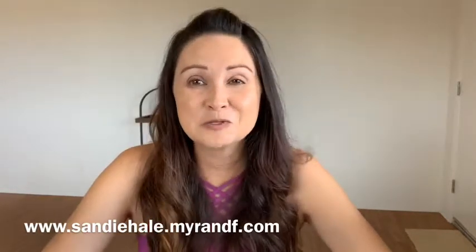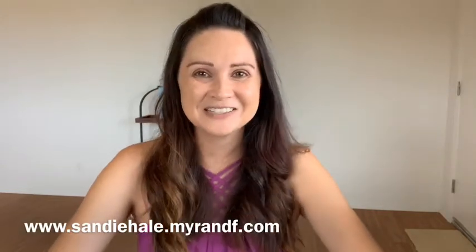Thank you so much for joining me today. Until next time — Aloha!